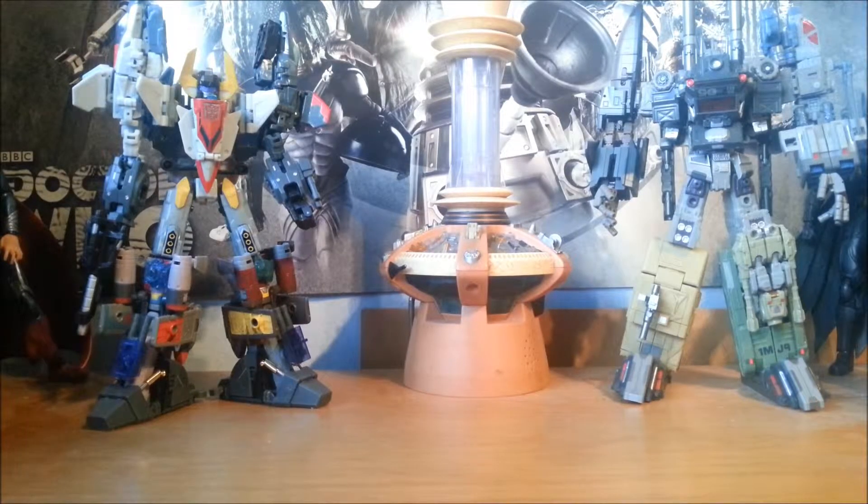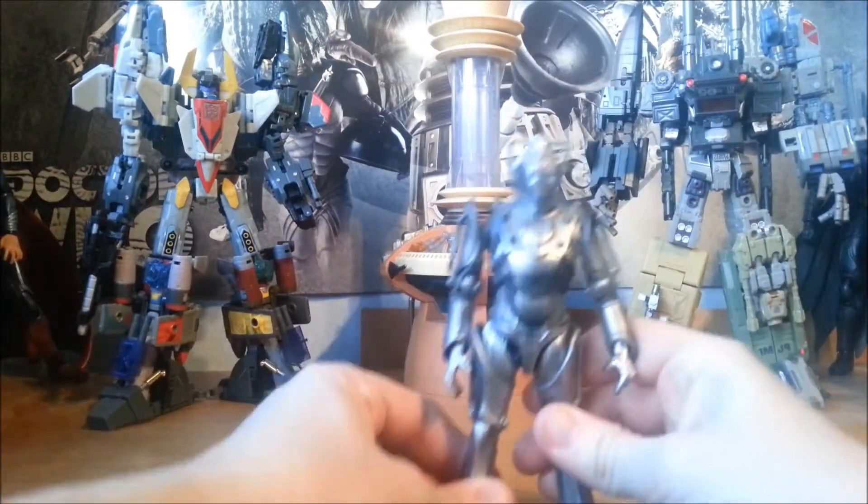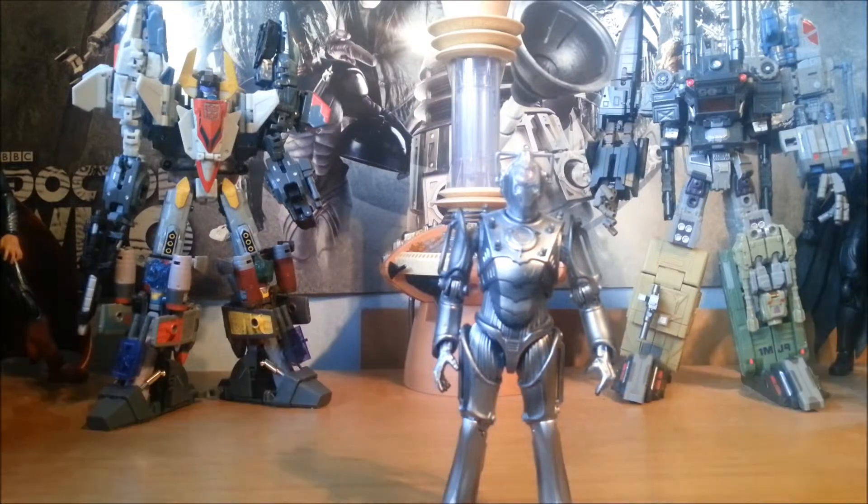Hello and welcome to WMT Reviews, I am Wiseman Antonovsky. Today we're moving away from Transformers back to basics — we're back to Doctor Who for a bit, with this chap right here. This would be the Doctor Who 5-inch Cyber Controller.